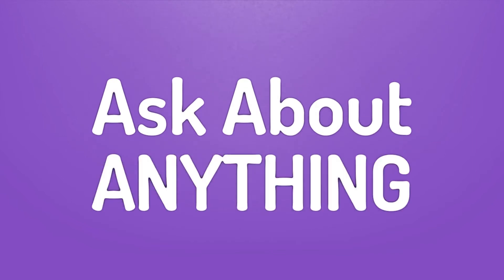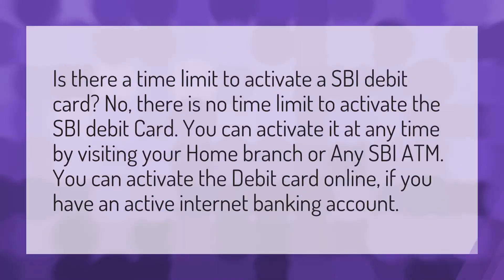We bring you the answers to all your questions. Is there a time limit to activate an SBI debit card? No, there is no time limit to activate the SBI debit card.